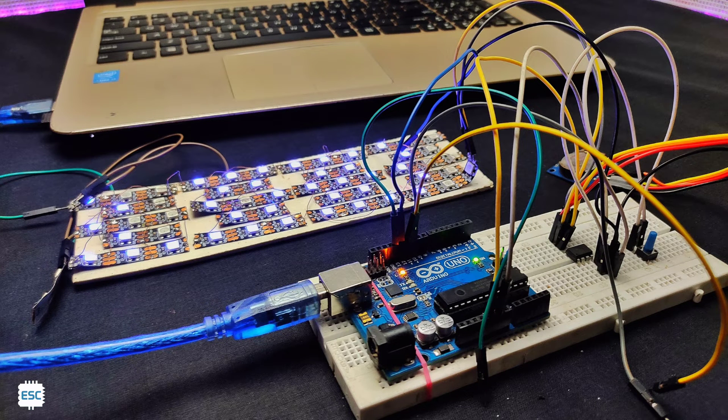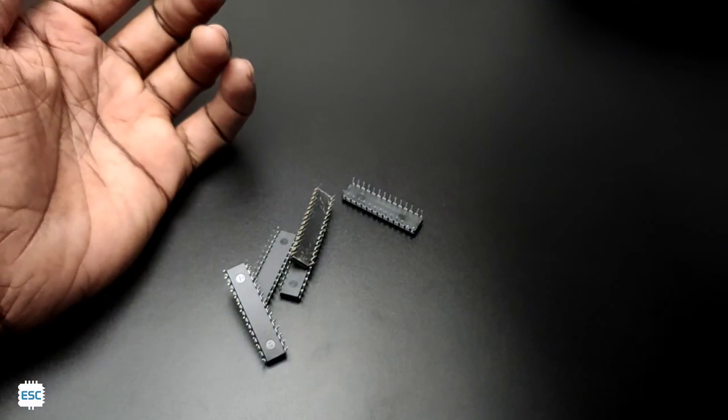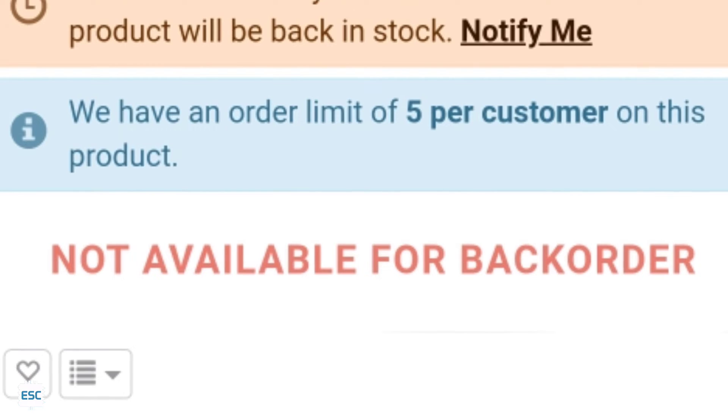Hey there. I always use Arduino or ATmega 328 for my projects because it has more GPIO pins and we can use it with minimum external components. But while working on an oximeter project, I faced some sort of memory problem, and also the price got a big hike due to the global chip shortage.